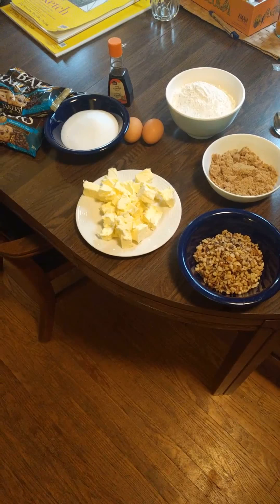Hi, welcome to Kevin-ish in the Kitchen. Today we're gonna be making some cookies, so let's get started. I've got a bunch of ingredients, hang on one sec, I'll show you.